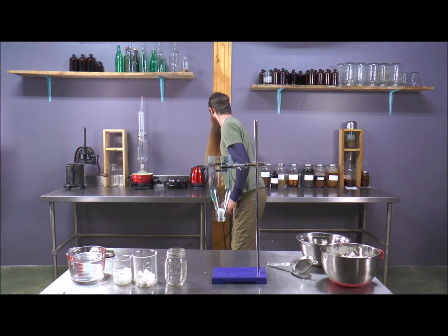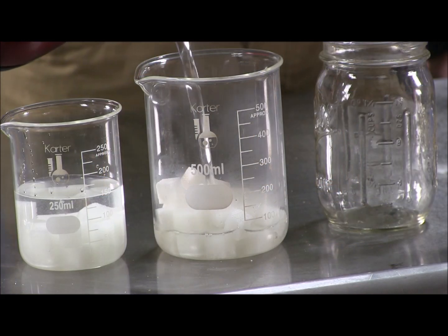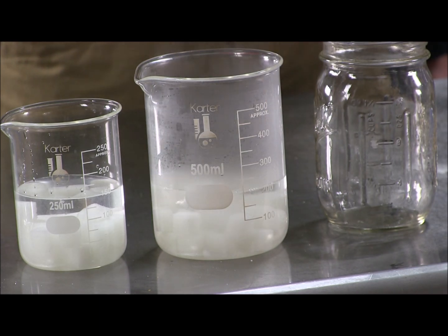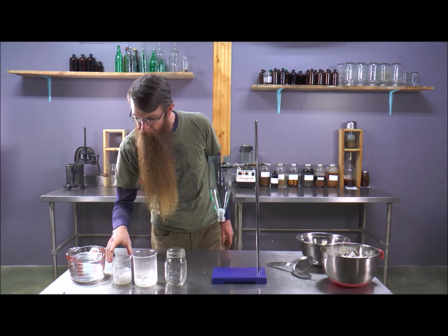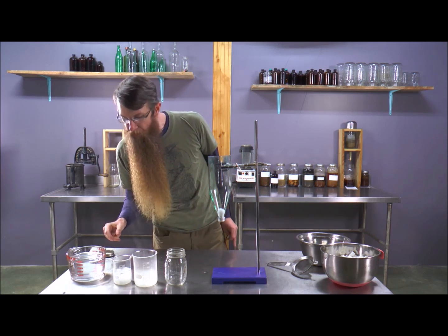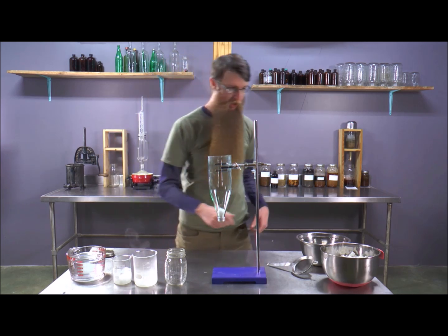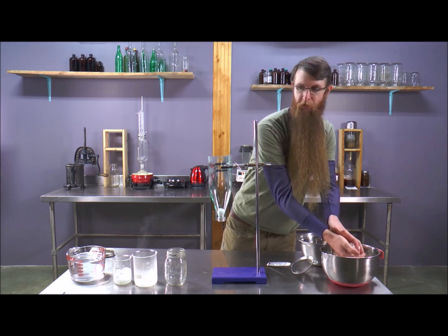We can speed that process up a couple of different ways. For instance, by applying heat we can increase what we're extracting and decrease the amount of time. This one is already dissolving nicely, while this one is still in fairly solid cubes.